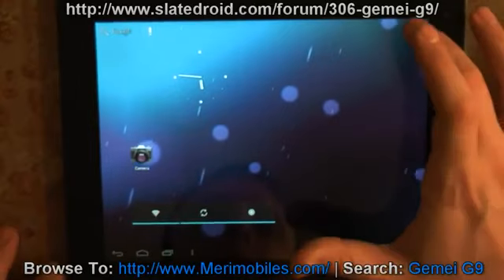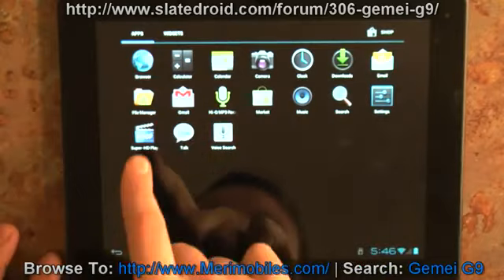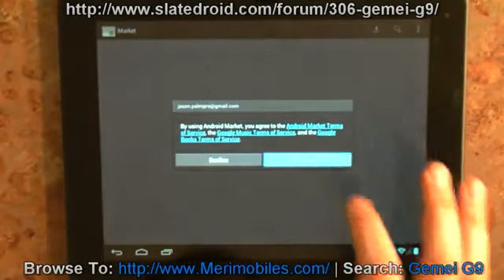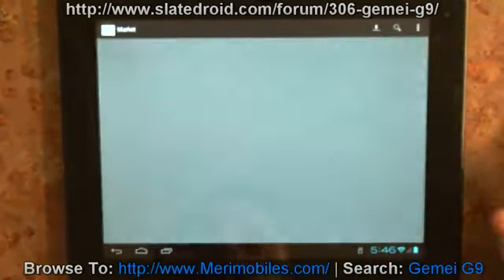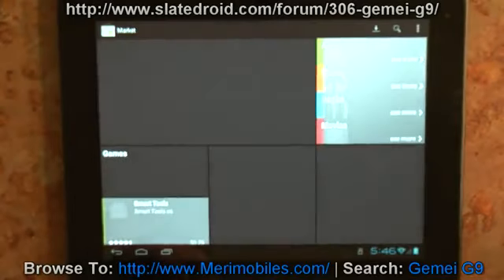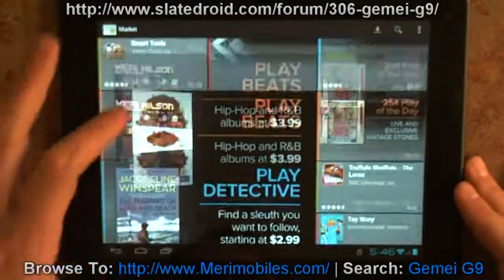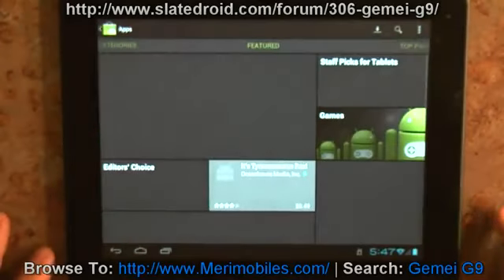In terms of apps, it does come with the market installed. You get camera, email, and the 2160p which is a decent video player. Let's open up the market. This device should be able to be rooted by my root script — you can find that on the market — it makes it really easy to root, so you can use different programs. As you can see, it does have the newer market, although there is now a Google Play market which this may or may not update to — not a big deal.